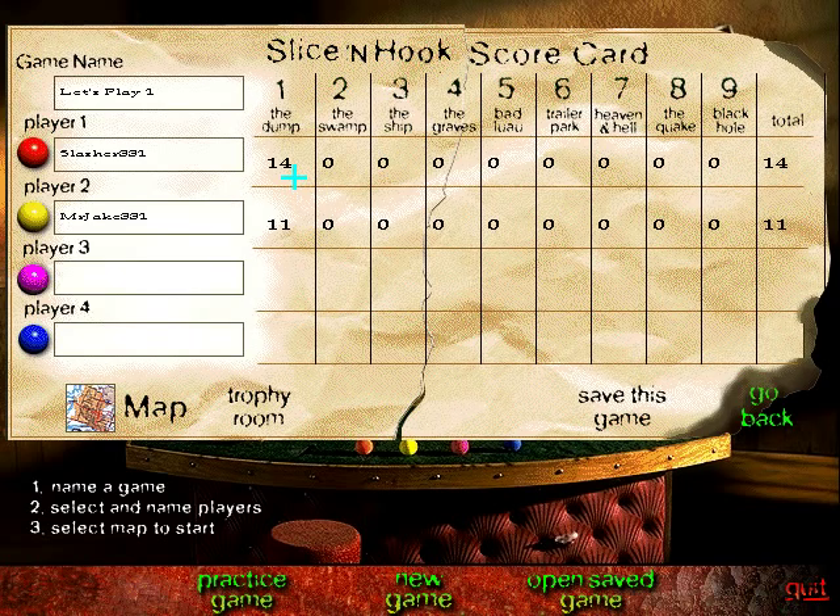I got in. These are very low scores for the beginning. Let's see — the swamp can be nasty, the ship can be pretty nasty, the graves I haven't played in forever, the bad luau can be just death, trailer park can be pretty annoying, heaven and hell — oh god, it has part of what it is in the name, it's hell I'll tell ya. The quake is an interesting one, I don't recall it being too difficult. And the black hole — oh man, that's the one where scores really start to rack up. Some of the camera angles on the black hole are just absolutely ridiculous — there are a few points where you're in complete darkness and the only thing you can see is your ball.